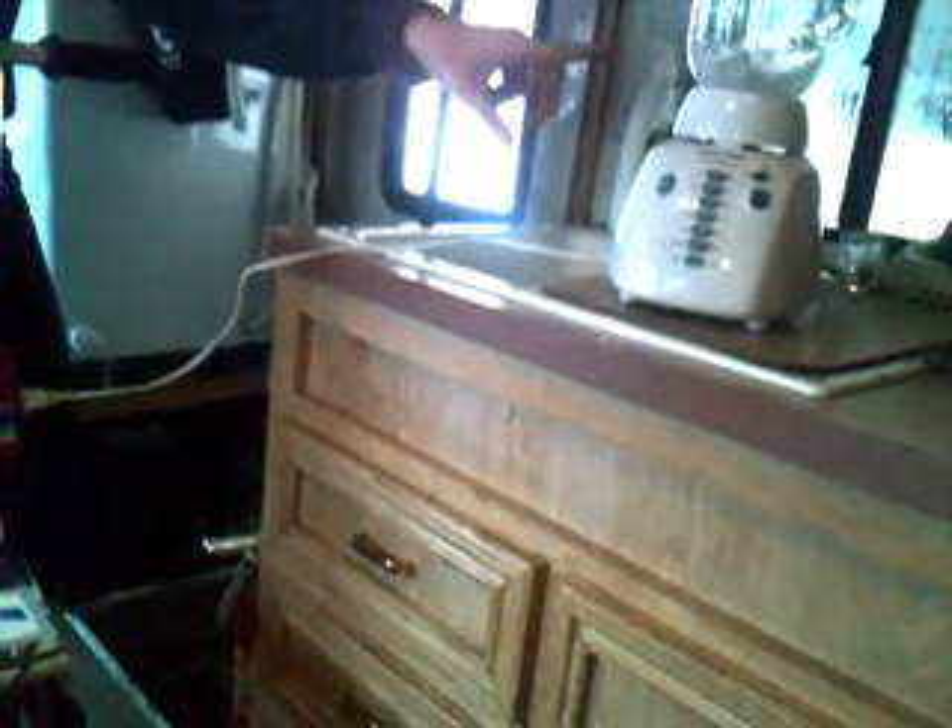You have to take the pedal off — you can see here it's still working. Now if I stop, the blender is going to drop. Sorry I couldn't do any more, but that'll work out.